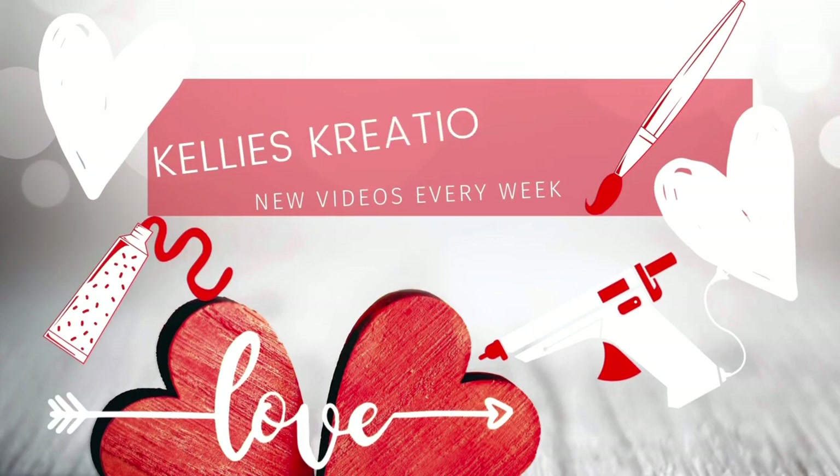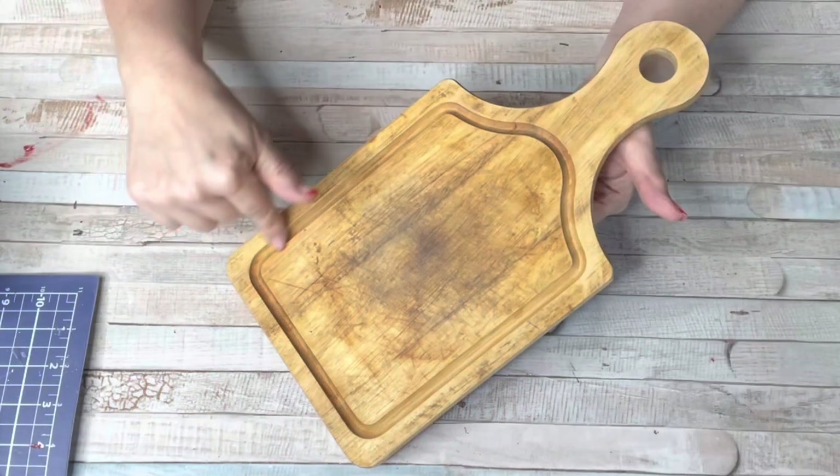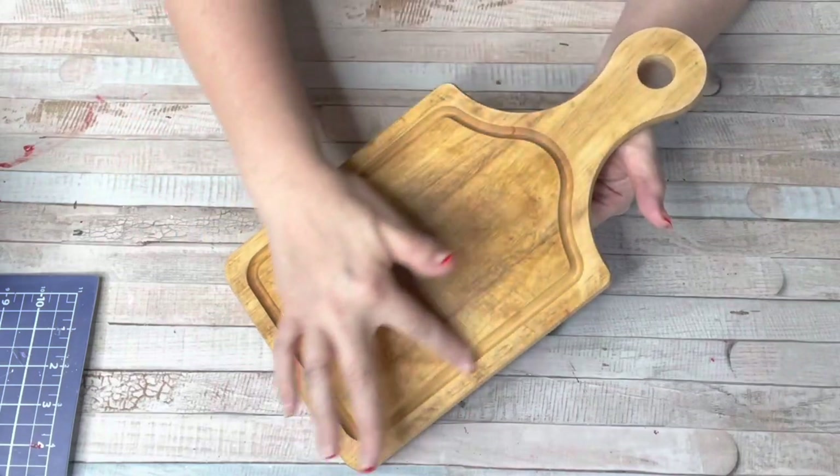Hey guys, welcome back to Kelly's Creations. I'm so glad you're here. Today we are doing three Dollar Tree and Thrifted Neutral Valentines.